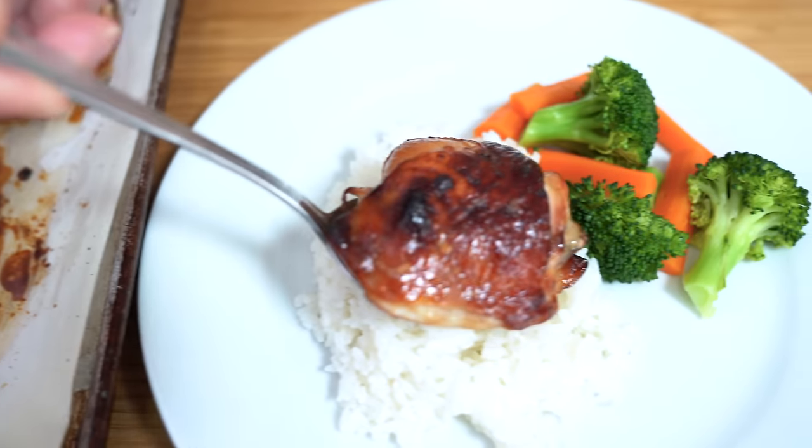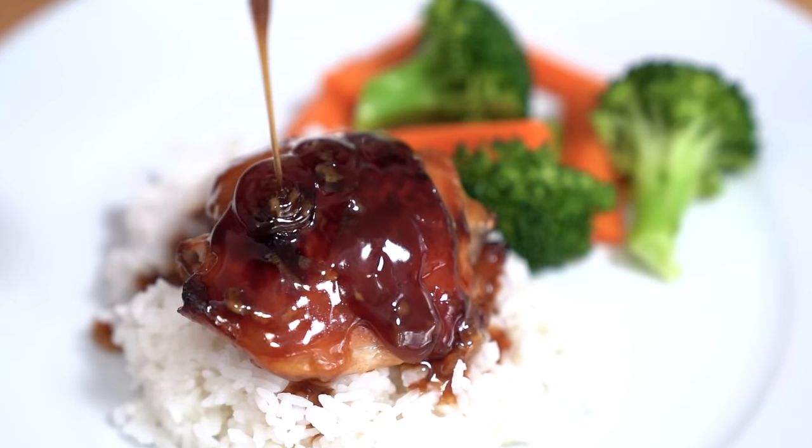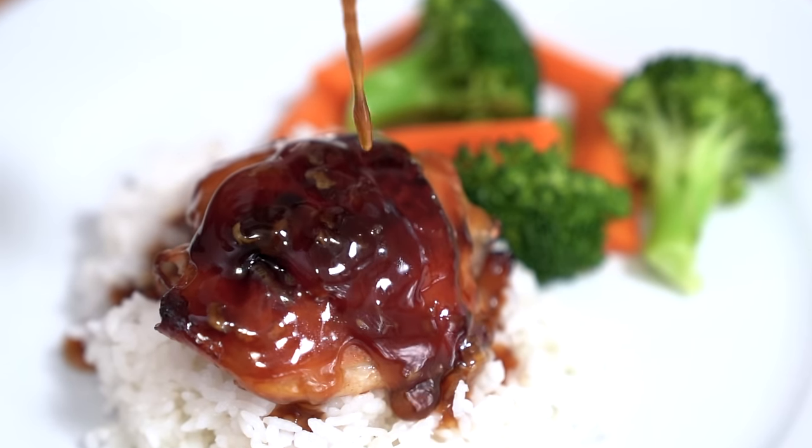Teriyaki chicken is a cinch to make at home. You don't have to be a great cook to make delicious food. Let me show you how. Hey everyone, I'm Flo, a home cook bringing you simply delicious food ideas.